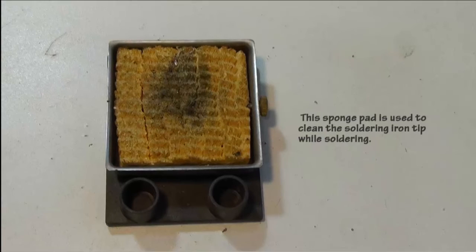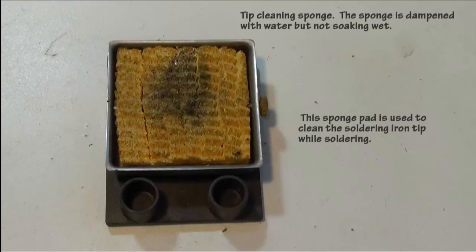A tip cleaning sponge is always very handy. These are sponges that are slightly dampened so that we can clean the tip while we're soldering and in between soldering joints. It should be dampened with water but not soaking wet.